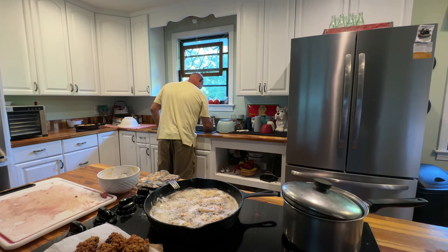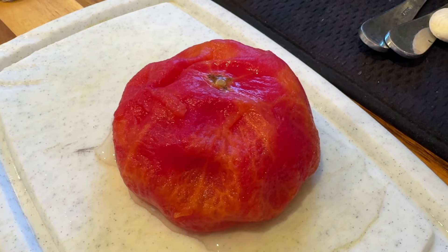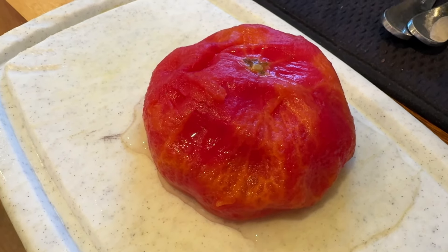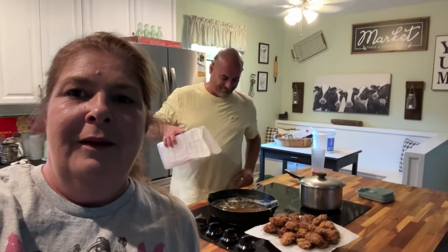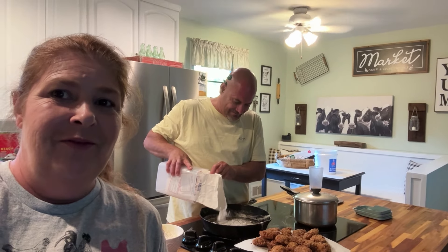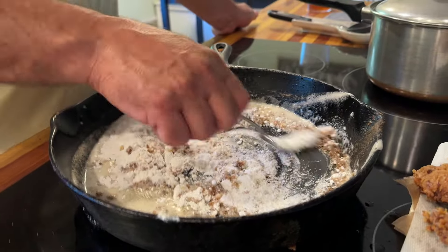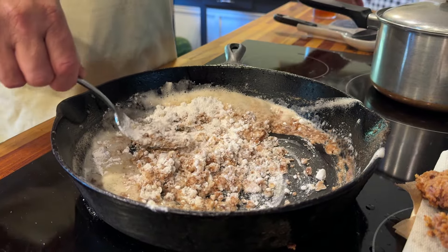We've decided we are not going to use the frozen tomato that we tried to thaw out for sliced tomatoes with our supper tonight, because it's a little mushy — it'll probably be better utilized in some type of sauce. You can't have cube steak without gravy in the south! So Hubby is going to make us up some gravy. He drained out most of the grease from the cube steak, left just a little bit in there, and dumped some flour in — going to get the flour browned up good.